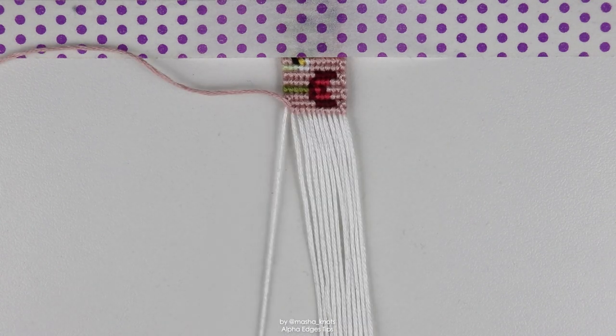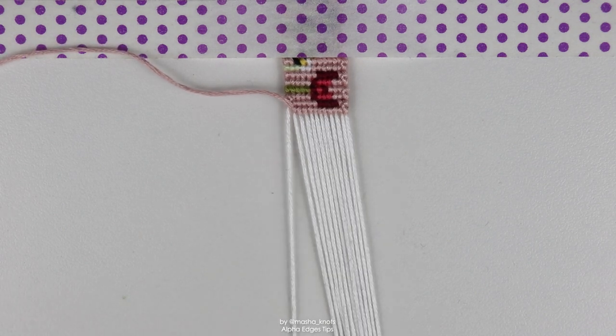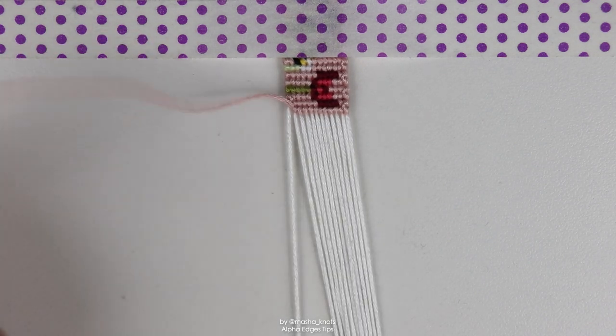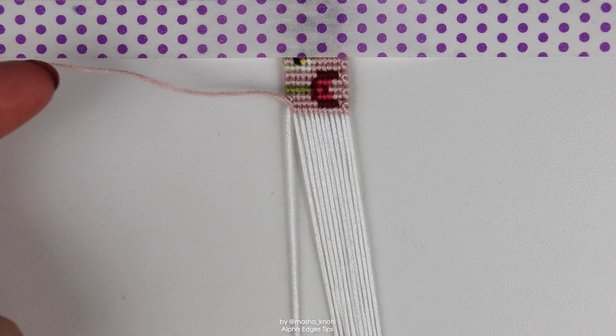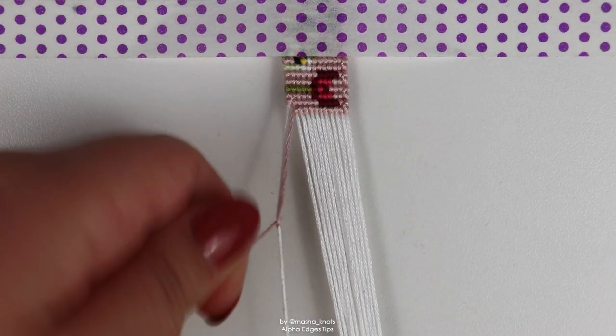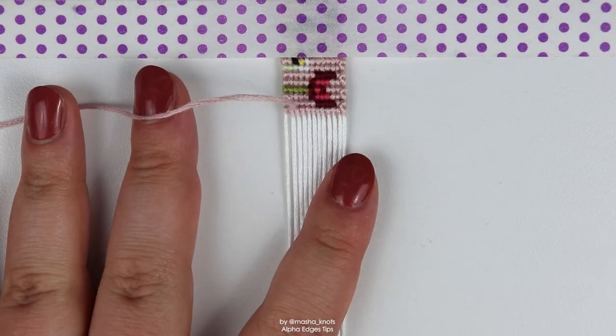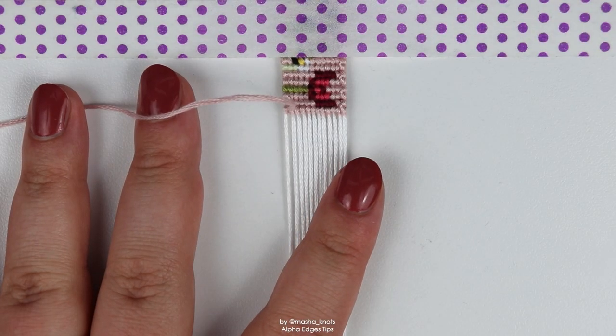Now that we've done all the backward knots we need for this row, we are once again at the edge — this time we're at the left edge. Following the straight edge technique, we're going to do a backward-forward knot for this row — a backward-forward knot on this edge string with the leading string. There we go, we've completed one row with the straight edge technique.